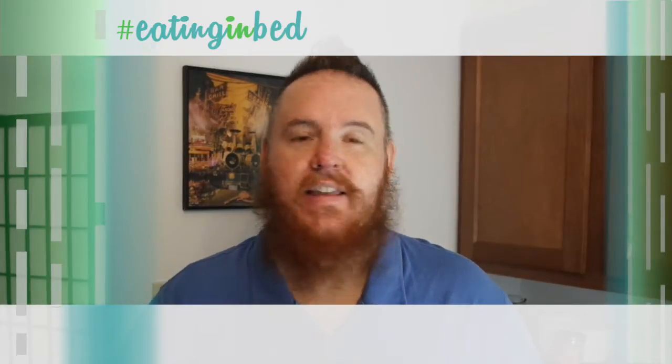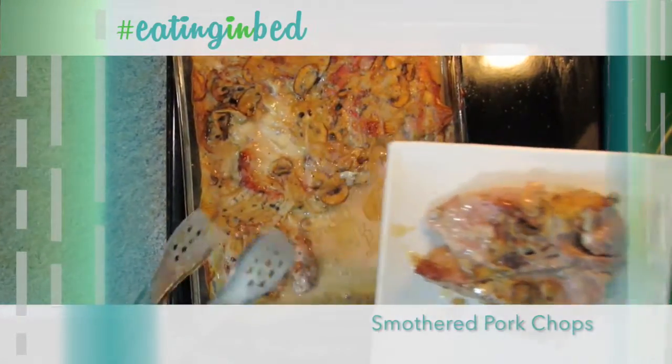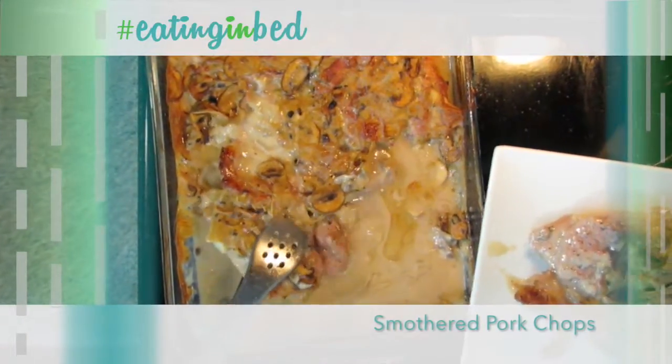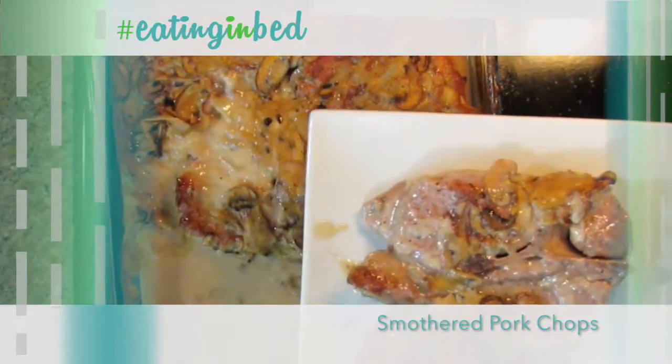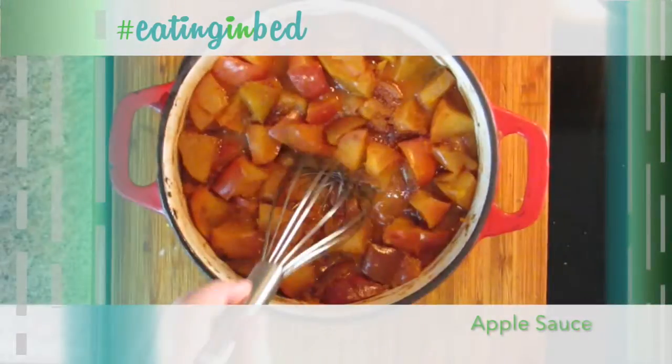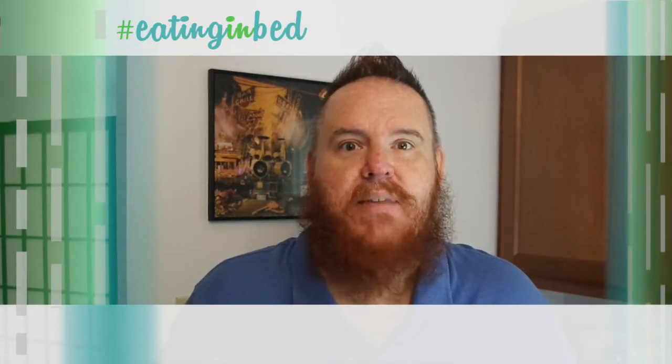Hey everybody, welcome in. My name is Ernest and I'm going to teach you how to cook. Today on the show, I can't imagine anybody not loving this dish — it is pork chops and applesauce. I'm going to show you how to take regular bone-in seared pork chops, smother them in a wonderful mushroom gravy, bake them up, and they're going to be tender and delicious. In the extra helping, stay tuned because I love my cinnamon applesauce, and when I figured out how to make it on my own, I never bought store-bought again. Let's get going — this is just like one of my favorite all-time meals.